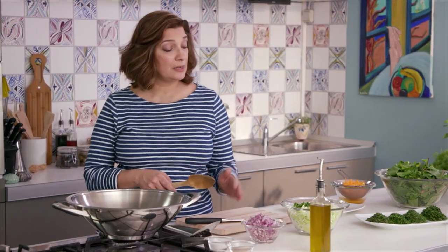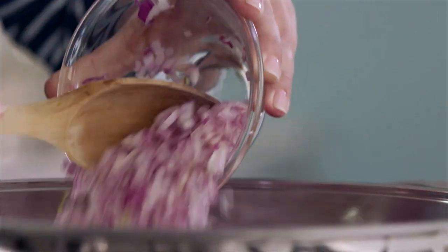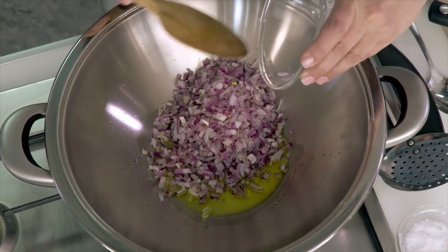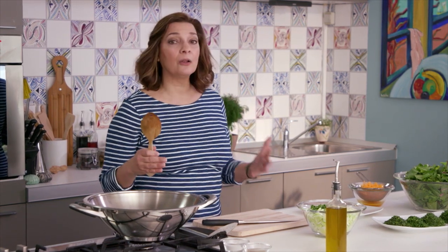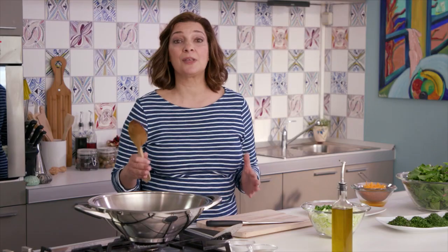I start with red onion, leek, scallion, and some chopped fennel bulb. I just want to sauté that a little bit. The whole idea behind this dish is really about variety and a little bit of color, and using as many sweet greens and fresh herbs as you can.